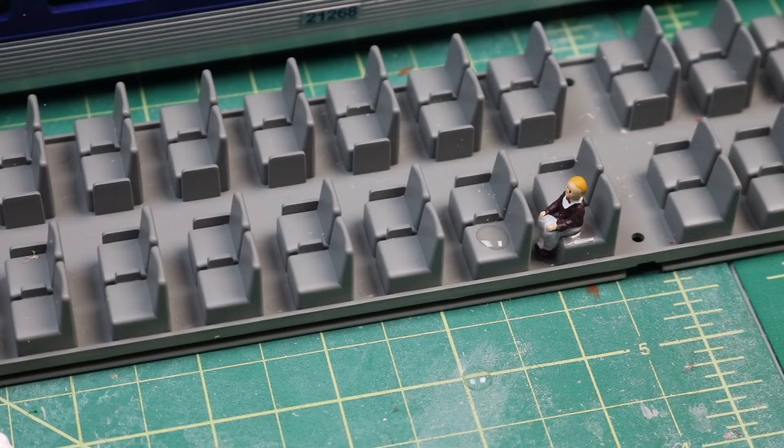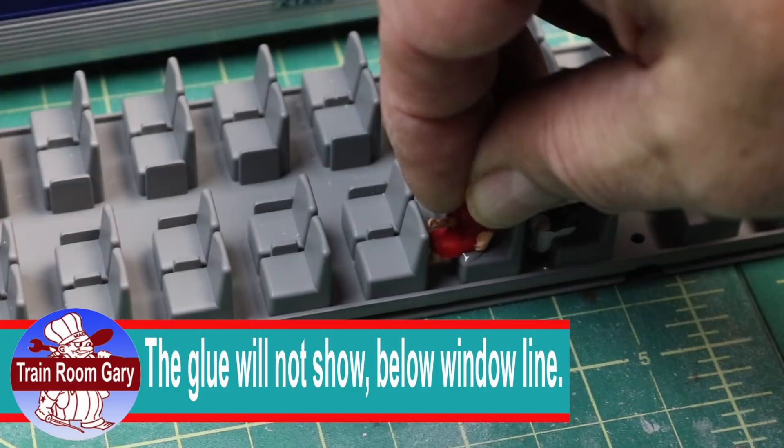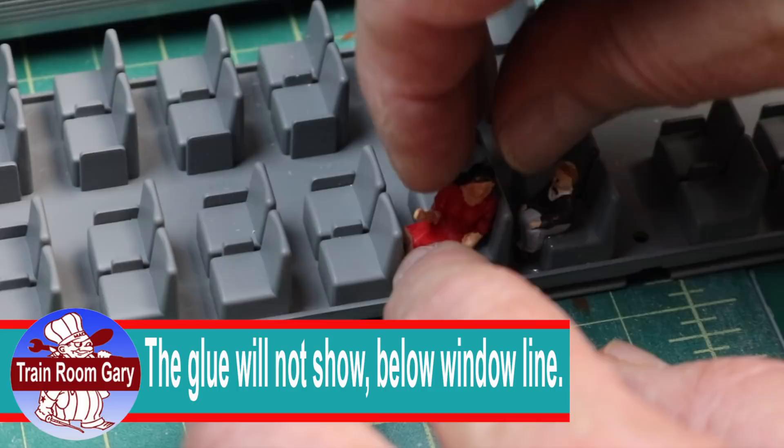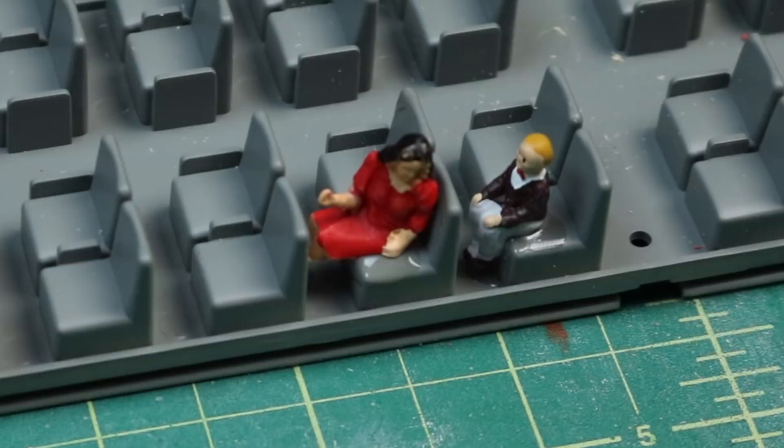Put some glue on the seat and just drop her in here — she should be looking out the window. That's the plan: get her looking like she's looking out the window, and just kind of give her a little nudge if I have to. There you go — she's looking out the window, and the little boy behind her is also looking out the window.